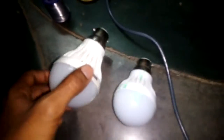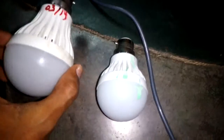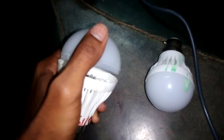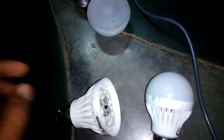Hi friends, today we are going to repair the lighting bulb. I'll show you how to find the fault and quick fix. So simply we can open this lighting bulb. Let's check whether it's working.